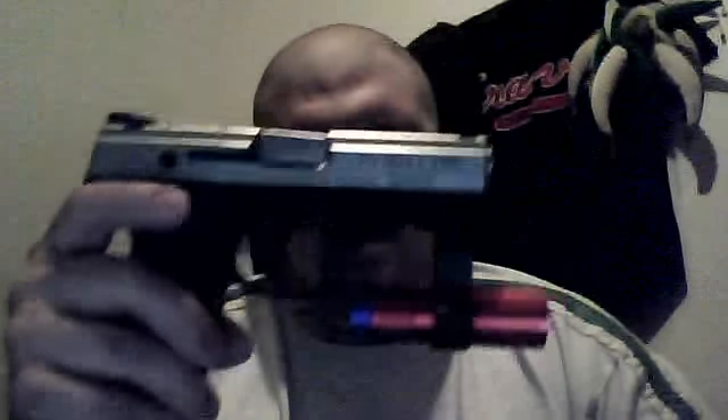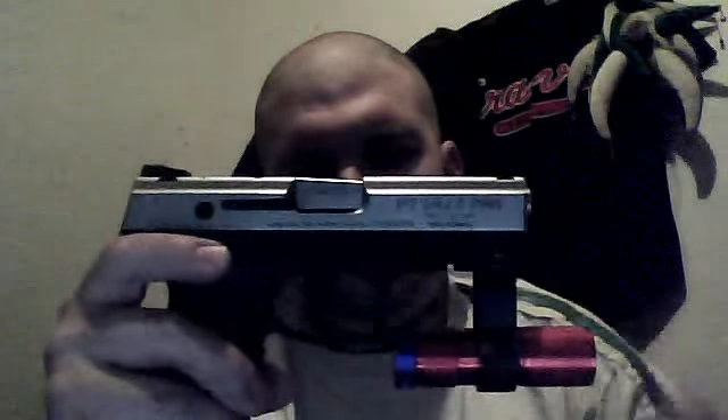I'm going to try and get her into a Taurus. She really likes this 24-7 Pro that I have here. As you can see, mine is outfitted with a tactical light on the accessory rail. I'm going to go ahead and make you guys feel a little bit vulnerable — removing the mag, moving it around. It's completely clear.